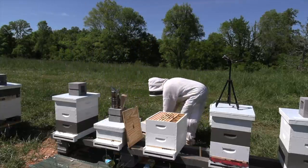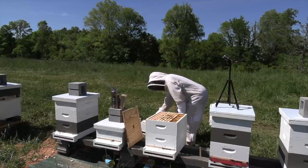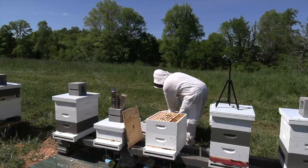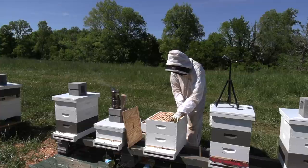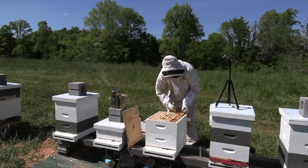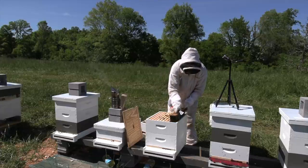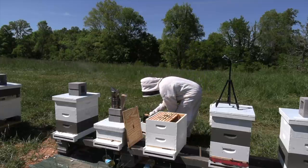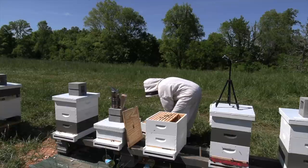There's that saying: make hay while the sun shines. Well, in beekeeping you make comb while the nectar flows. So if you need it drawn, better get it drawn while you can, because unless you're feeding heavily, it's really hard to get comb drawn, and at certain times of year you just can't get it drawn.